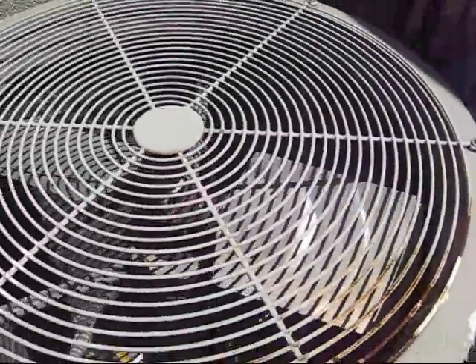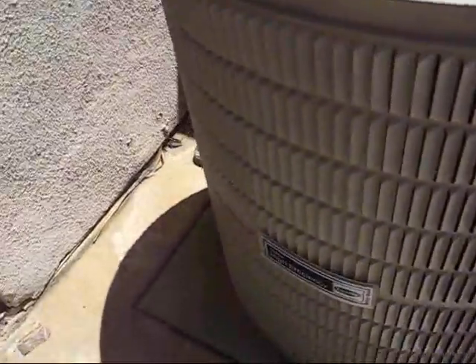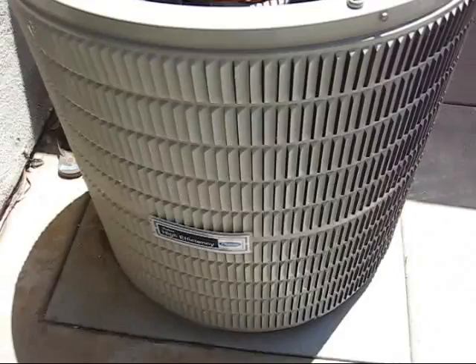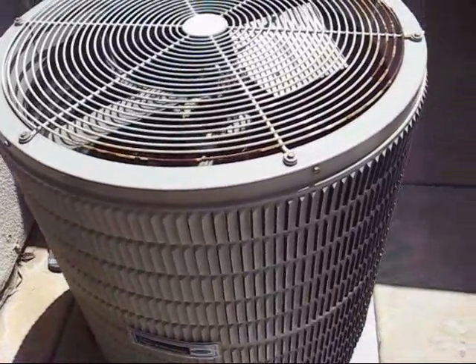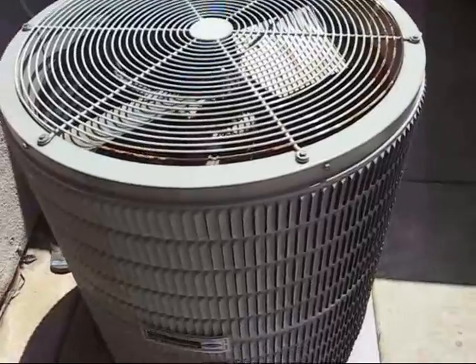So far this unit's worked pretty good — it still runs today. Now, high efficiency — I don't know how high efficiency it is. I don't think it's any more than nine SEER for a unit this old, but if anyone could figure out what the SEER is on this unit, please let me know.